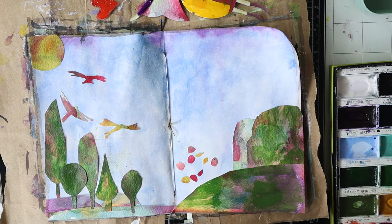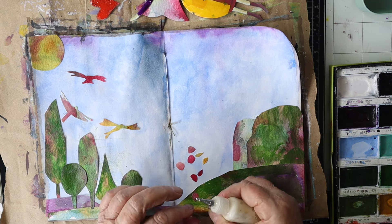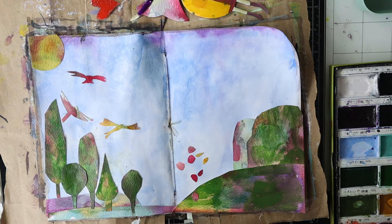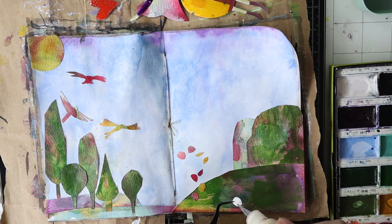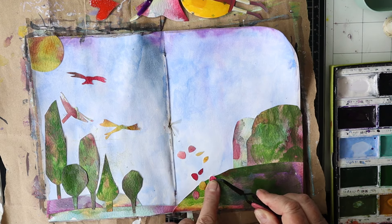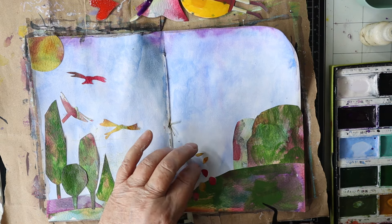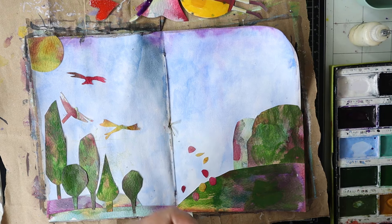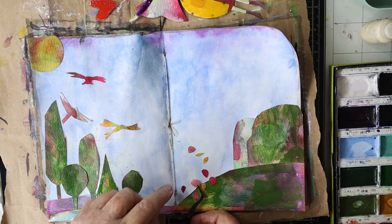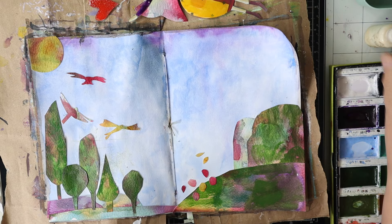I've put her aside to dry and these little things are just little shapes that I cut out of the paper to represent flowers. Once I glue all them down I'll later on draw and paint some stems on them with black watercolour.